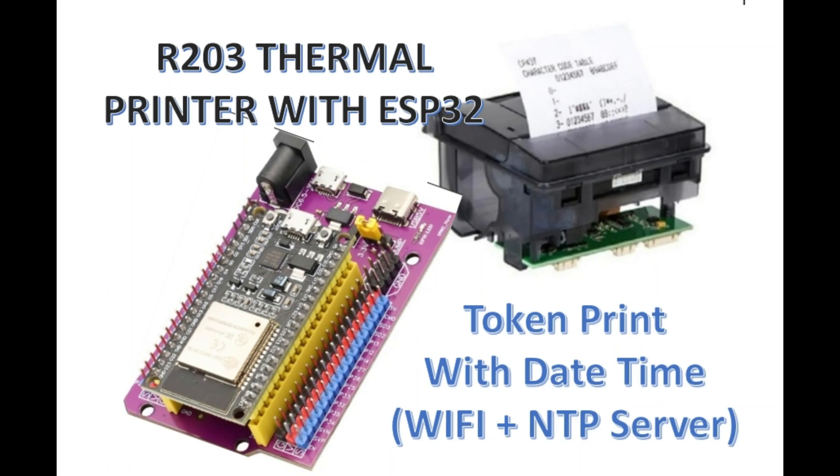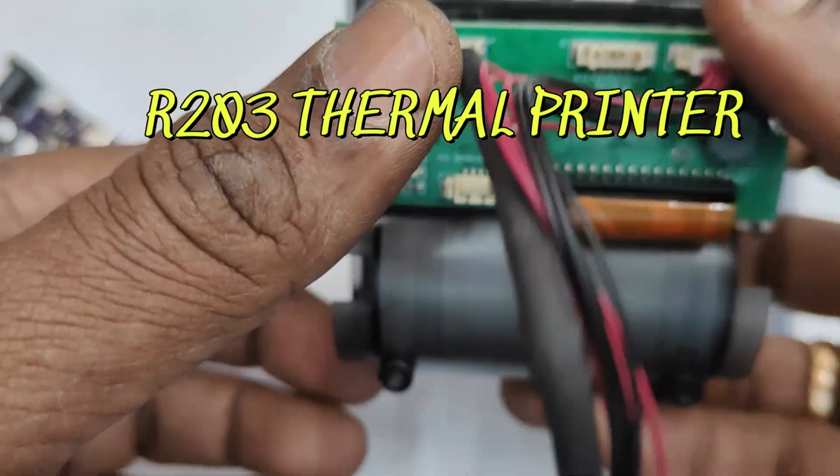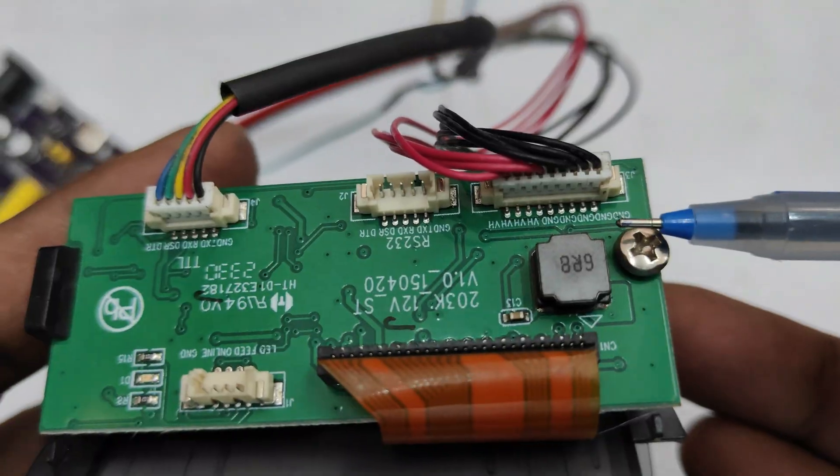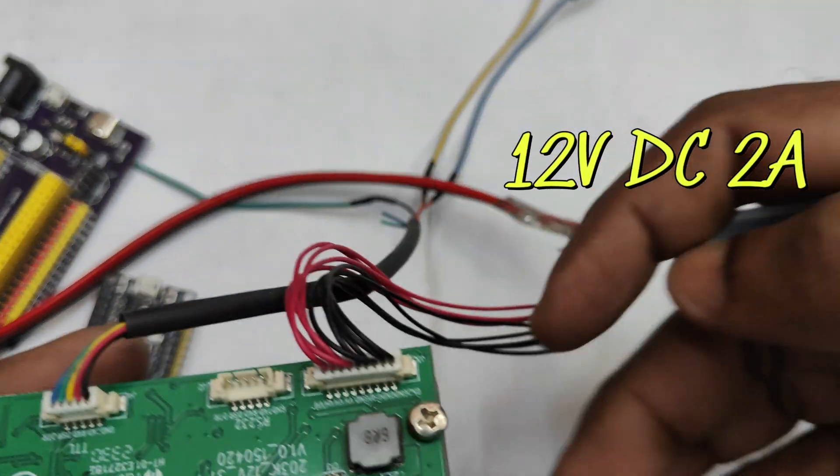Hello, this video is on the R203 thermal printer with ESP32. The project is token printing with date and time. We will be using NTP, that is Network Time Protocol, with the Wi-Fi of ESP32, and no RTC is used.